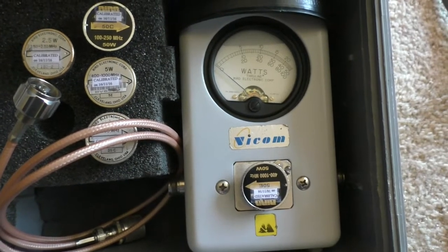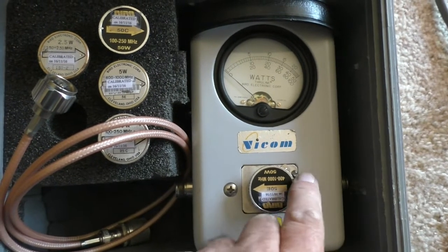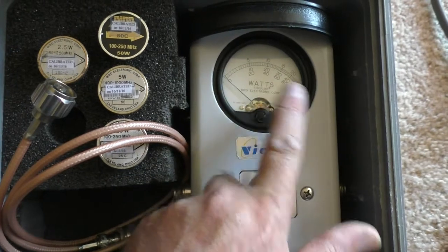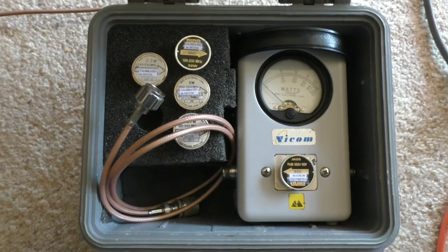It gives you a reflected power reading. So you've got the transmitter there, the antenna there, and any energy reflected back from the antenna goes through here and gives you a power indication of how much power is actually being reflected from the antenna. That's how you use a Bird 43 through-line meter.